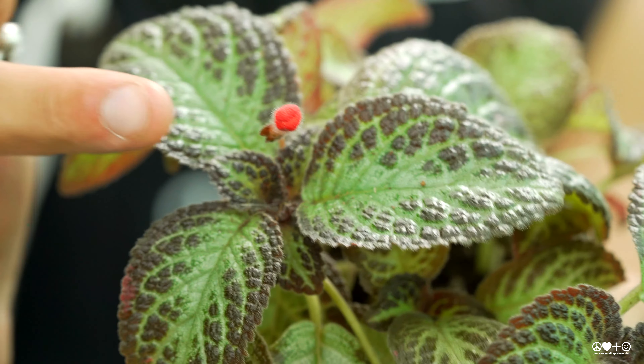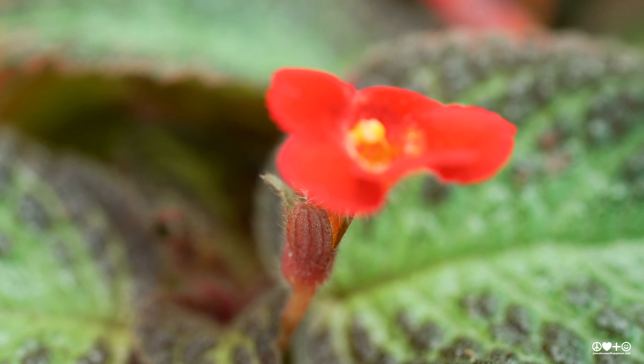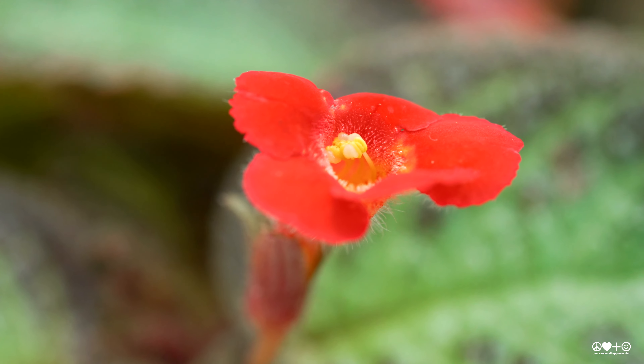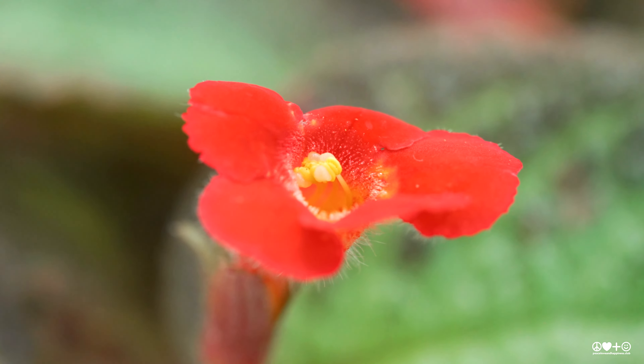The flowers on Apicea are absolutely adorable and are one of the main reasons why people like to grow them. All different varieties have different flowers, so there's lots to explore within the Apicea family.